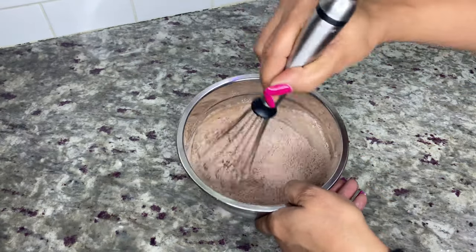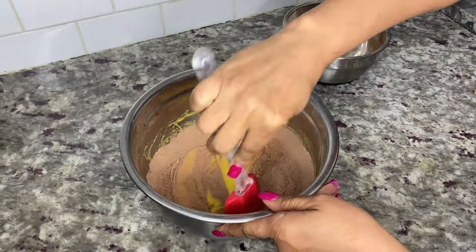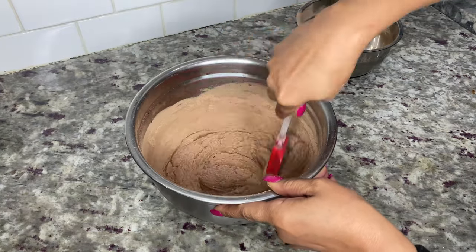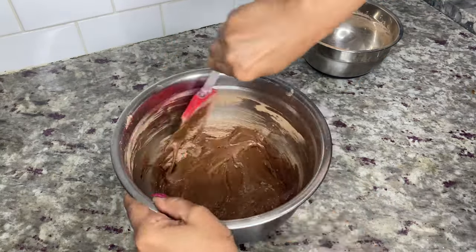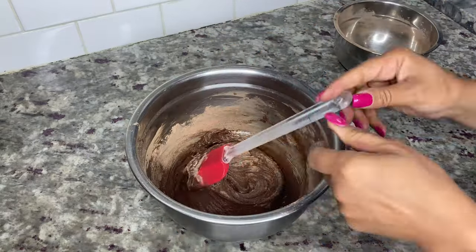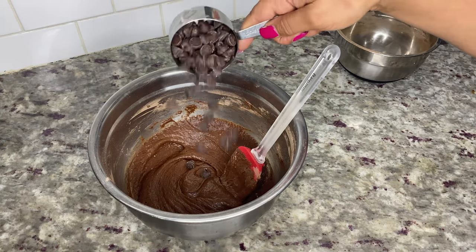Whisk or stir until well combined. Bring back the sugar and egg mixture and gradually start adding the cocoa mix, about an eighth of a cup at a time. Use a spatula instead of a whisk this time and lightly stir until just combined — make sure you don't over-mix the brownie batter, because over-mixing incorporates too much air, which can change the texture and cause the brownies to sink when baking.